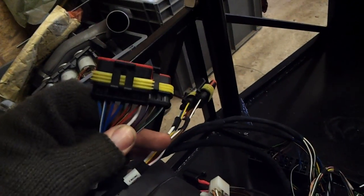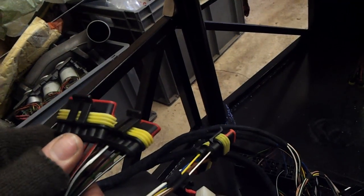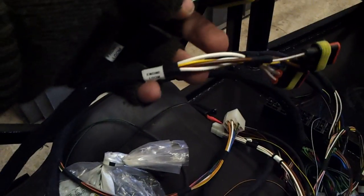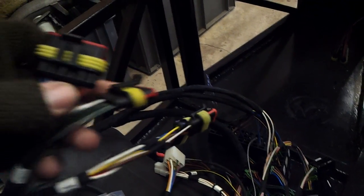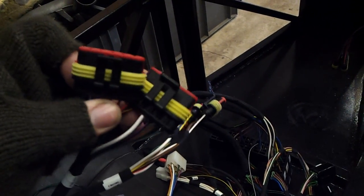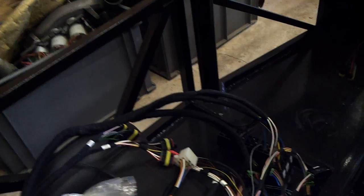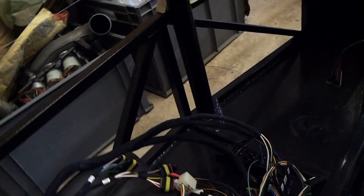This is also my favourite bit — the front loom and engine loom. Yet again, it's all modular, so I literally plug the engine loom into this, and that takes power from the relays and all that. These front ones go off to either side, which is nice and easy. It's all really clearly marked, and all these plugs are sealed so you don't get any moisture in there. It's simpler than making your own one, anyway.